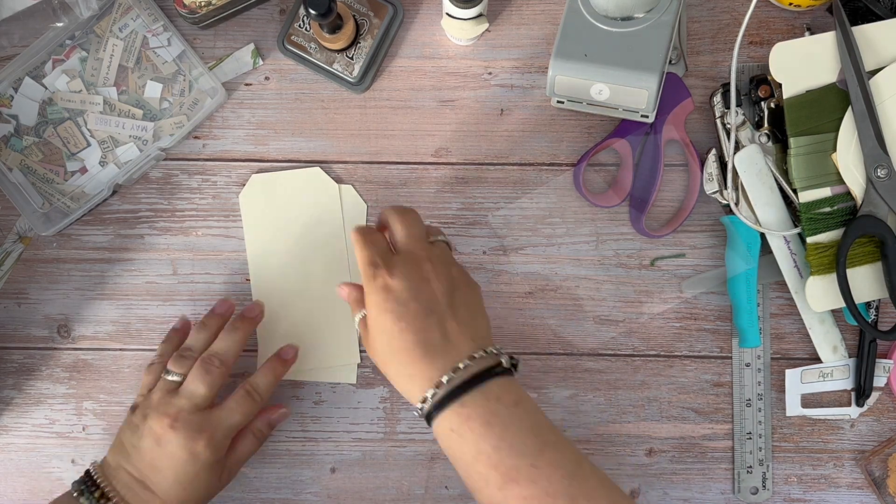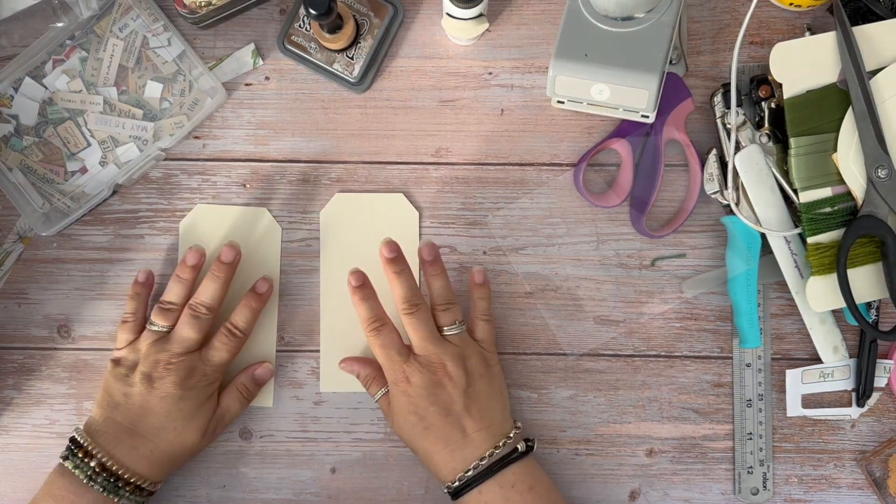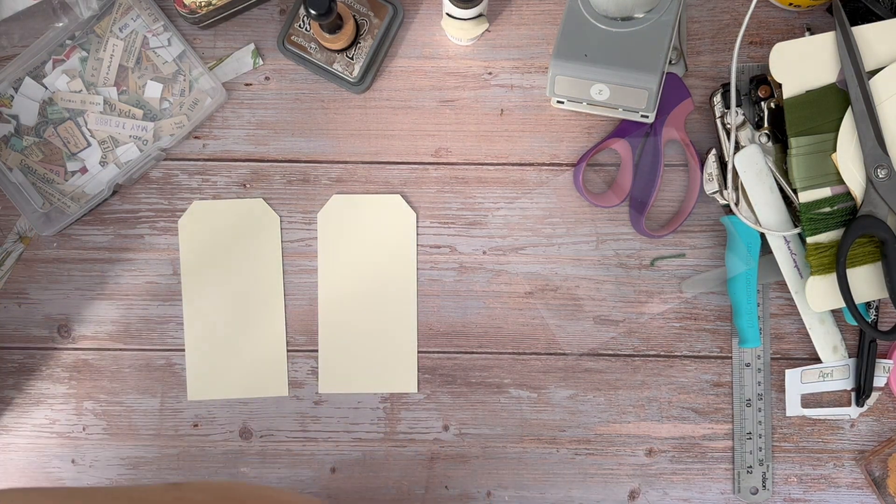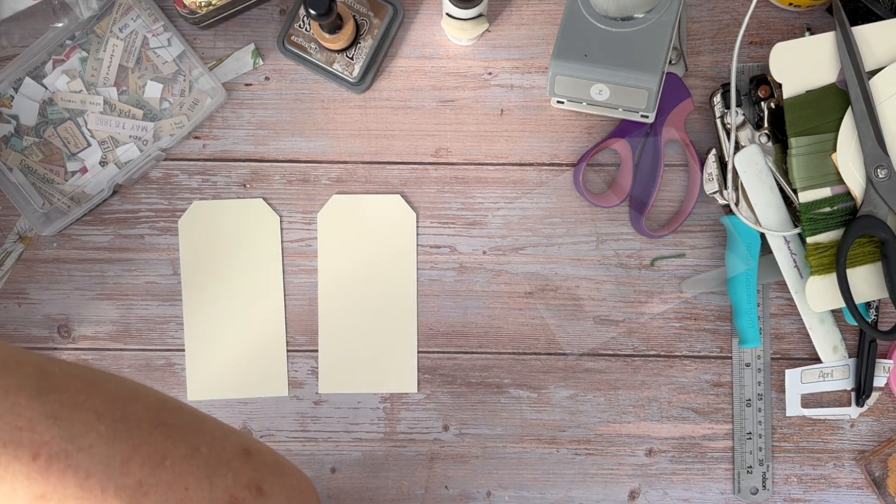Hi, this is Mandy from Central Hours and Doors. Welcome back to my channel. Today we are on day 24 of 31 tags in 31 days. We're getting there.